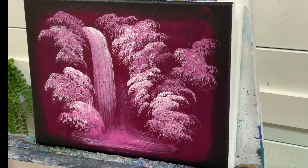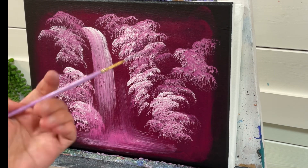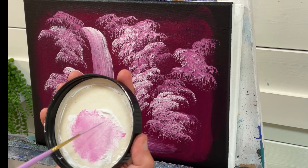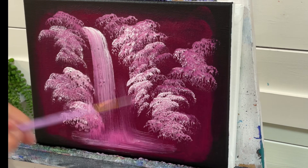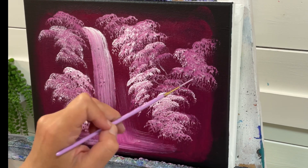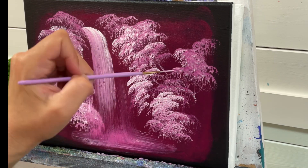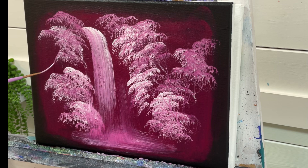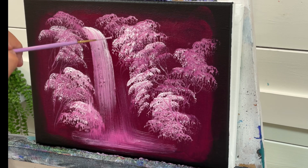I'm going to rinse that brush and use my number two rigger brush. I'll put a little bit of water on my brush and a little bit of white — it's more like a light pink now. I'm just going to add a few branches in here — just little wiggles and squiggles, don't overthink it. Look at how it kind of just goes right through that white and pink, and you get sometimes more pink, more magenta. That's how wonderful it is to paint and blend off of wet paint like this — you can do so much with it.